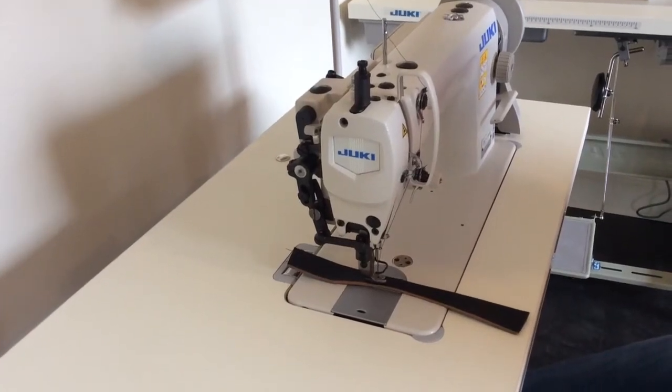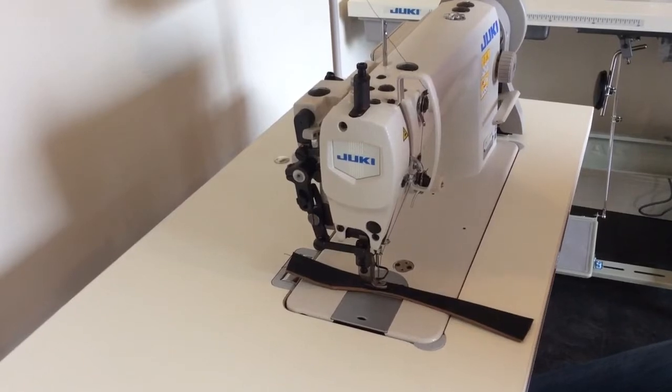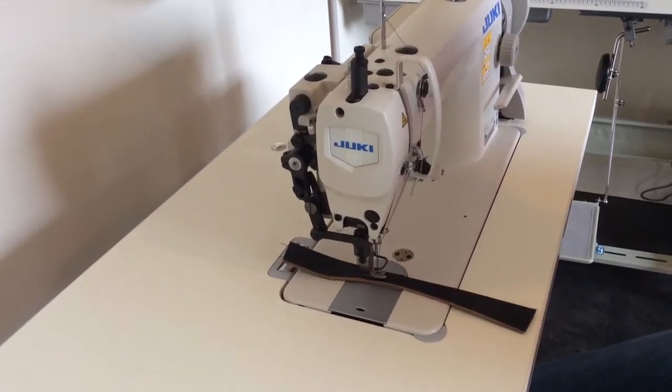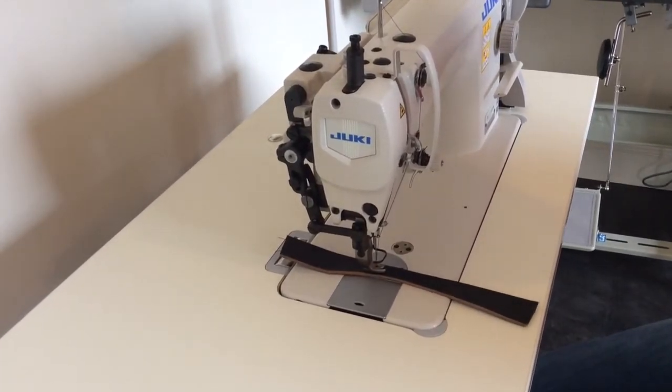I'm going to give you a demonstration today on the Juki DU1181N, just to give you an idea of the capabilities of the machine for sewing through upholstery material and some leather.